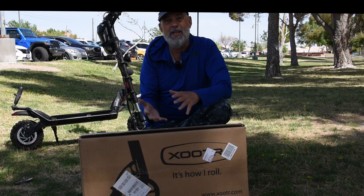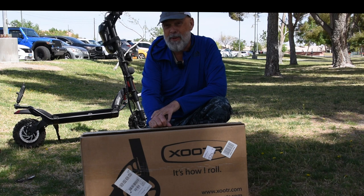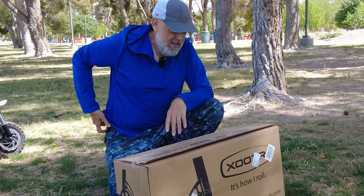So your options come down to trick scooters, which usually don't fold, or a commuter scooter, which you can fold and put into your luggage. There are smart people who know more than me who say just get a trick scooter — they weigh about the same, 10 pounds or less. But I wanted something I could fold down, so this is sort of an unboxing and maybe even a review.